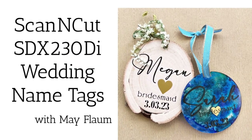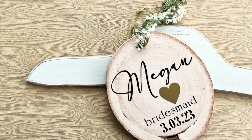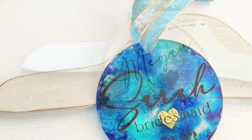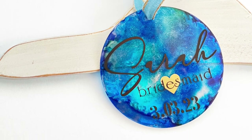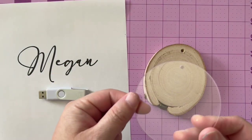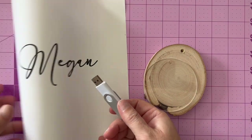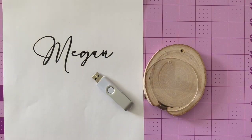These fun little ornaments can be used as name tags — you can hang them on hangers at a wedding and so much more. Hello friends, Mae Flom here today with a tutorial. I'm going to show you two different ways to create this project. To get started, I'm using a wood ornament and an acrylic ornament — these are actually Christmas ornament blanks but they're useful year-round for so many different things.